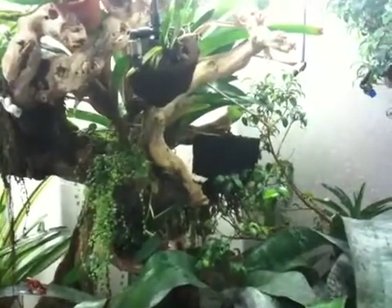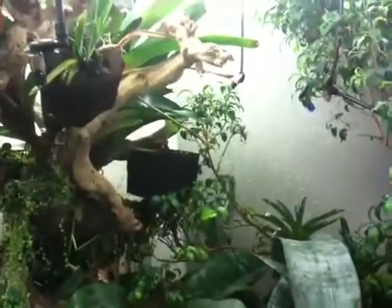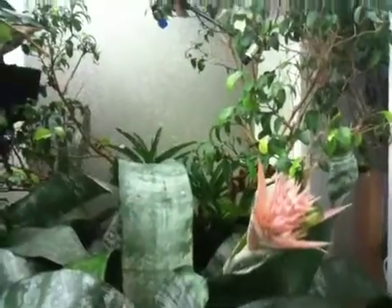There's like a population of mosquitoes in this tank that I'm assuming came in on the bromeliads, and now there are pretty much mosquitoes in here all the time — which is a good thing, just more different food for them to eat.